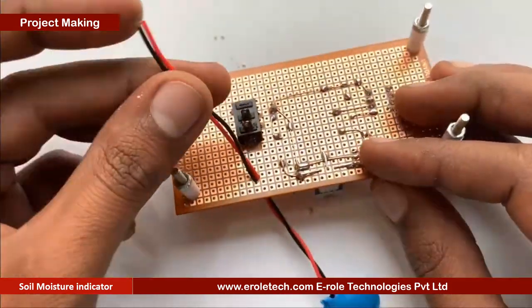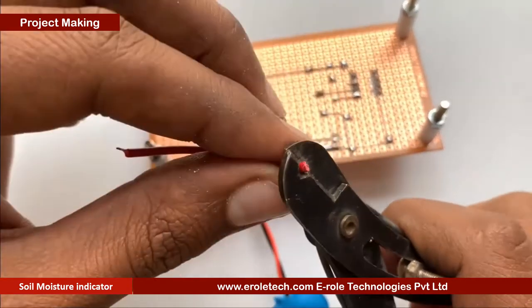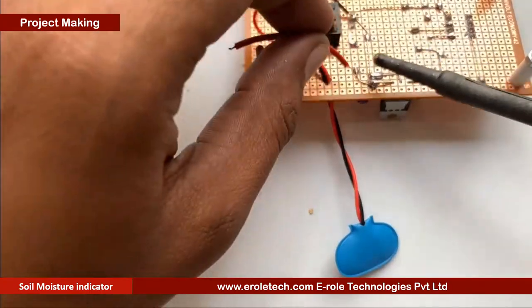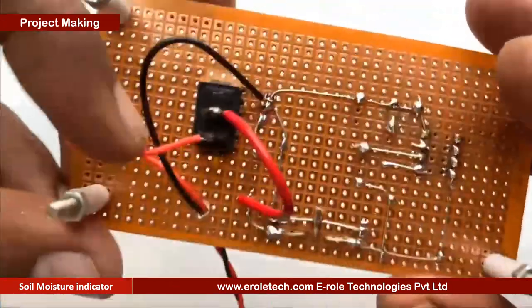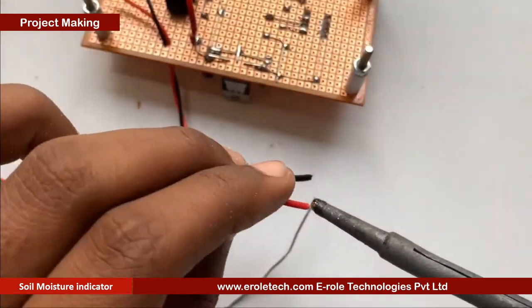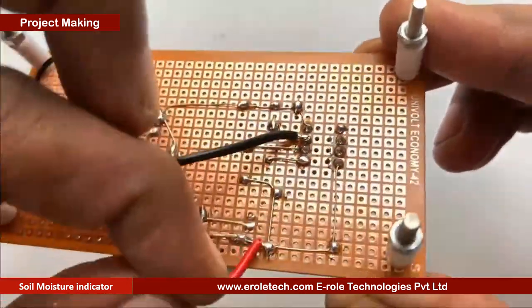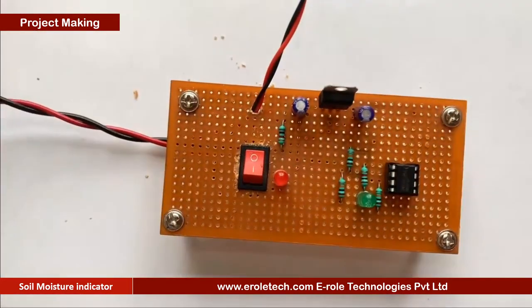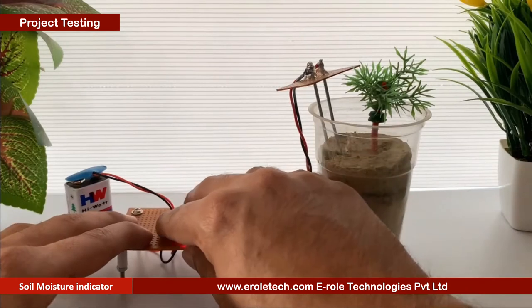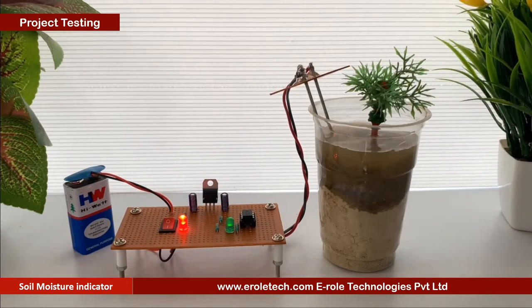This battery connector is of PP3 type. In this connector, the red wire is for positive and the black wire is for negative. Now we will take two copper wires — we will connect one wire with the positive supply and the second wire with the comparator. Now we will connect a 9-volt battery and test our circuit. We have connected two metal bars with our sensor. To simulate our soil moisture indicator, we will use a glass with dry soil, and we will dip our sensor inside the glass.